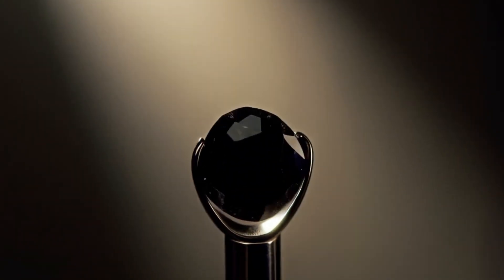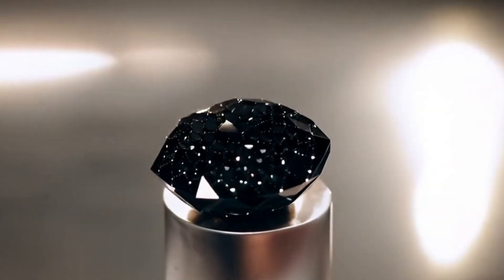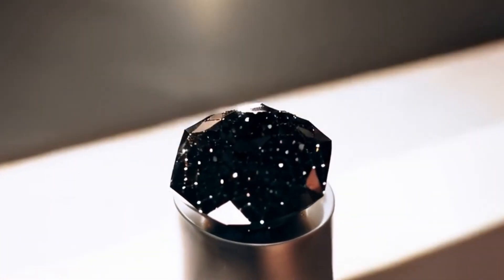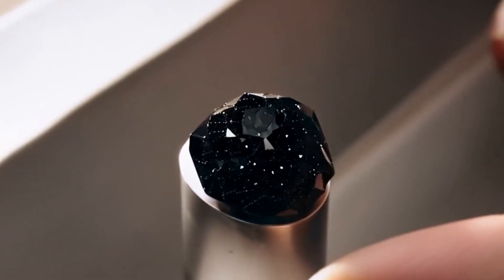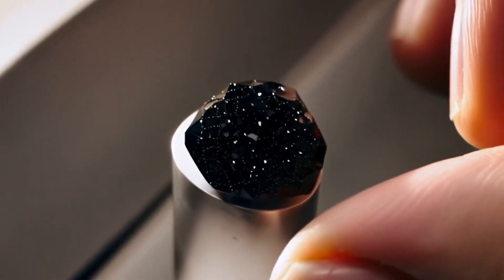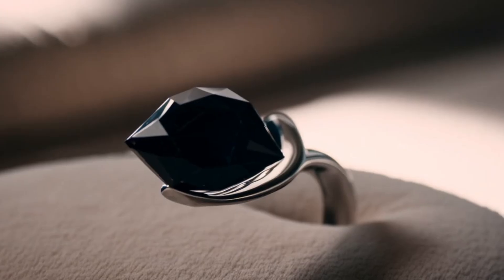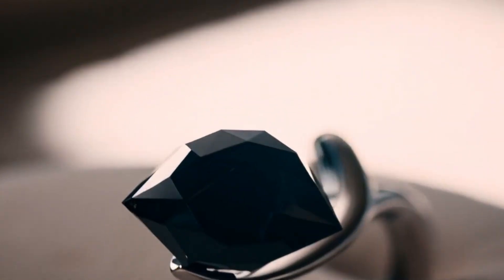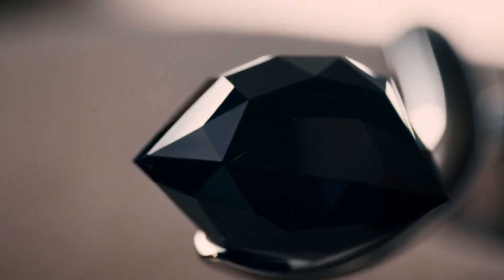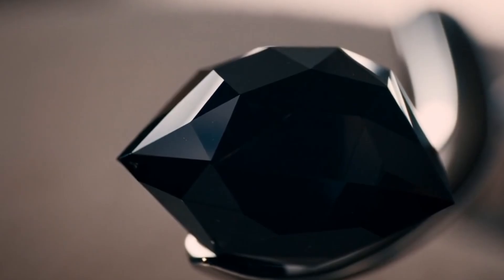4. Light Test. While white diamonds are famous for their rainbow sparkle, black diamonds behave differently under light. Shine a strong flashlight or LED lamp directly on the stone. Real black diamonds often show a subtle metallic shine with tiny light reflections. Fake stones tend to look either too glossy like polished glass, or completely dull without any reflections. This test requires careful observation, but with practice you will begin to notice the differences.